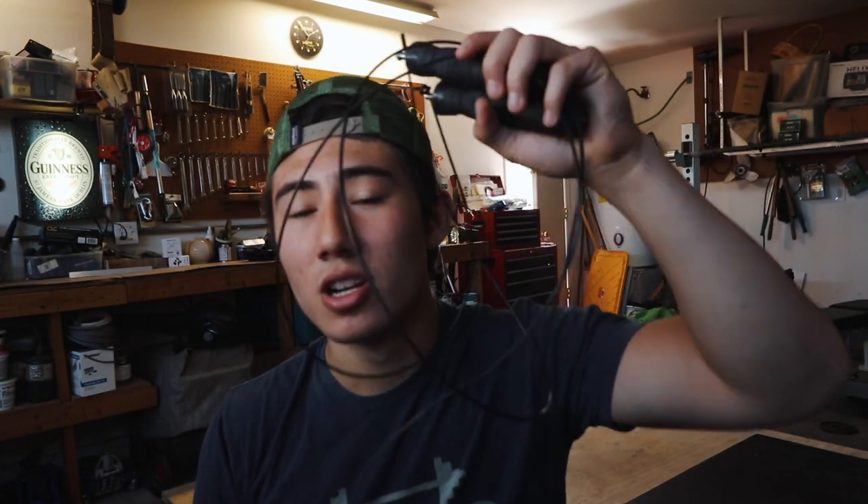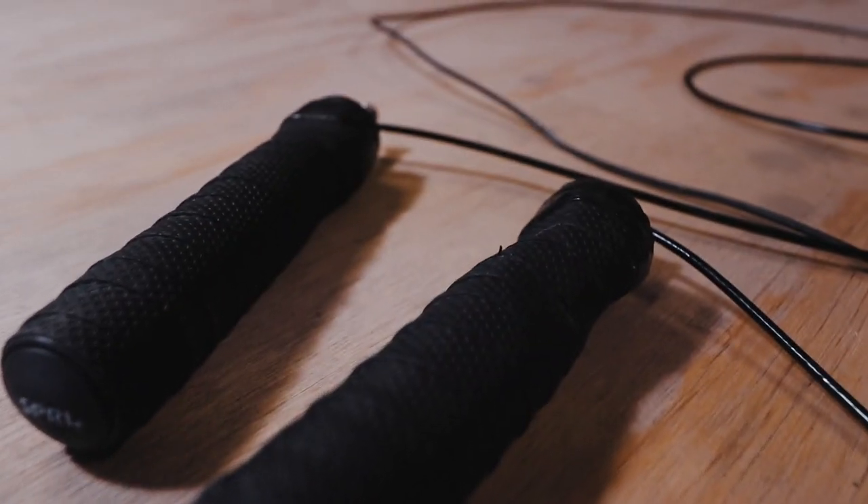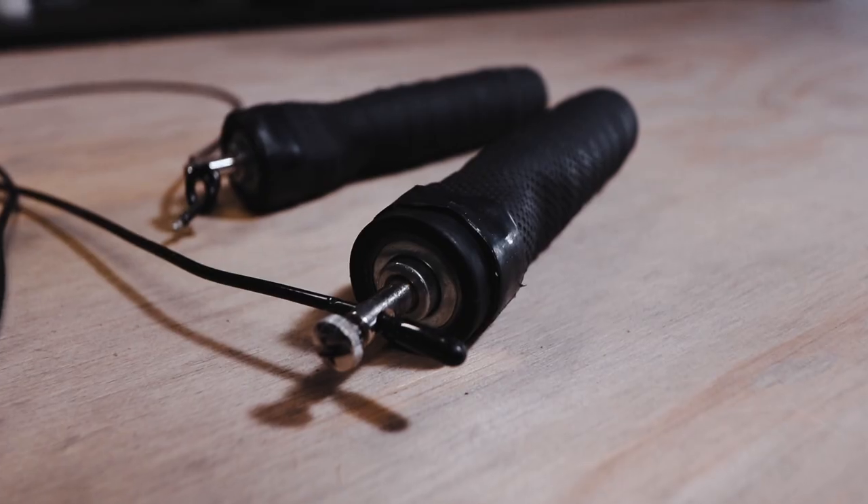Next, we've got our jump rope. This was from Walmart, about $10. I try to jump rope for a few minutes before every time I lift because I think it's a good warm-up — it gets your blood flowing.